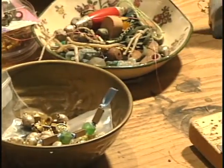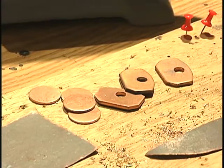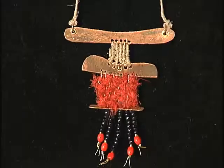This is my work area here. I'm working with threads, and this is like the ancient art of macramé, which is basically simply knotting.